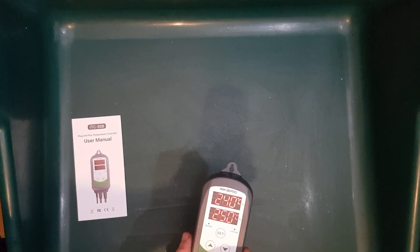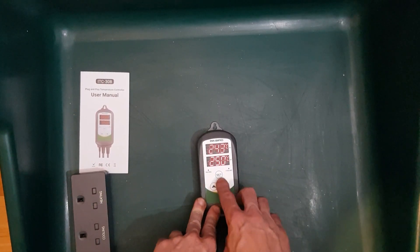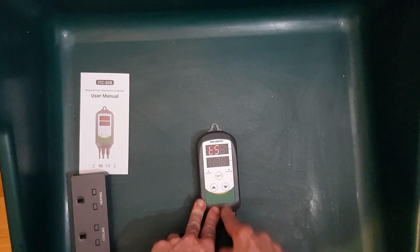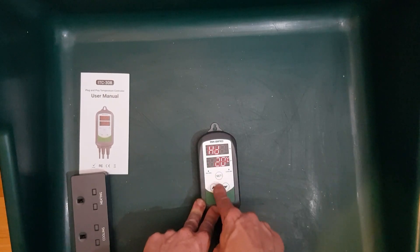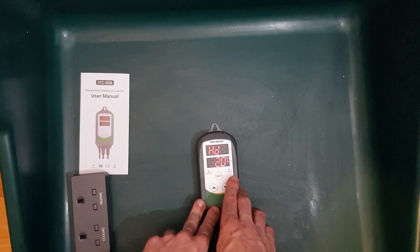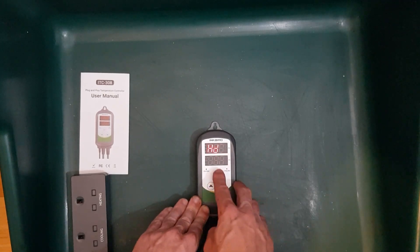Nice bright backlight. This unit is really easy to set up — the instructions are super simple. All you do is hold the set button for three seconds to enter the controls. For settings, we have temperature setting; we're going to be aiming for 28 degrees Celsius. Now it's asking for the temperature differential — we're looking for it to be kept quite consistently at 28, so I want a differential of about one degree.